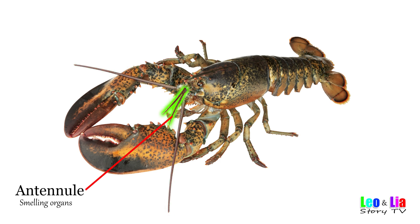Antennule — smelling organs. Thanks for watching. Bye.